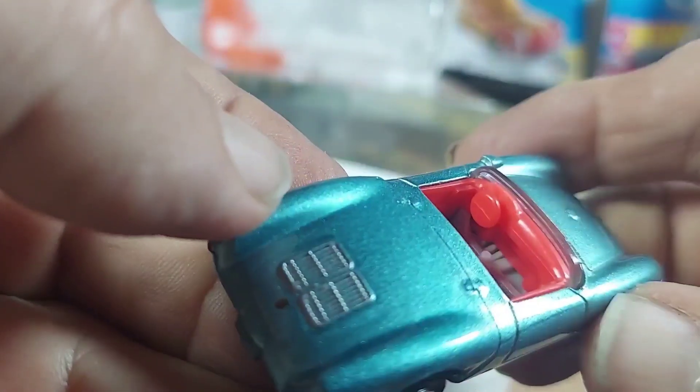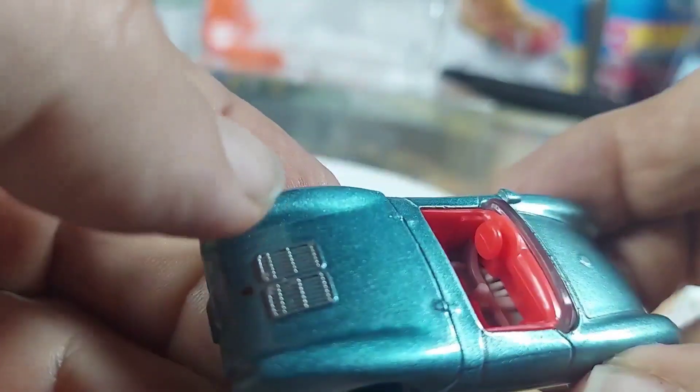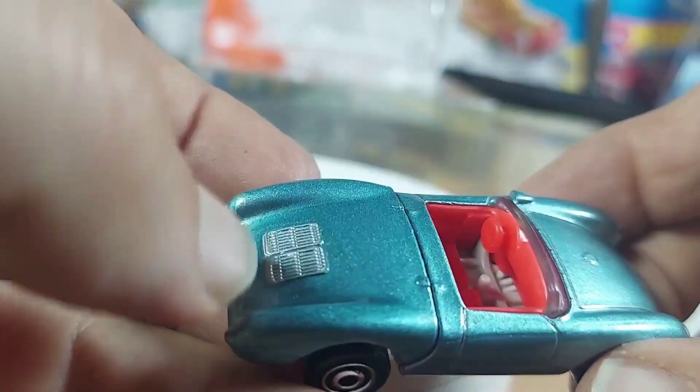Interesting plastic bottom. They could have done a little more detail in the interior there. You do get a stick shift, which is kind of interesting.